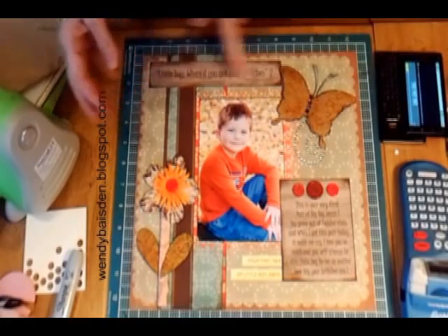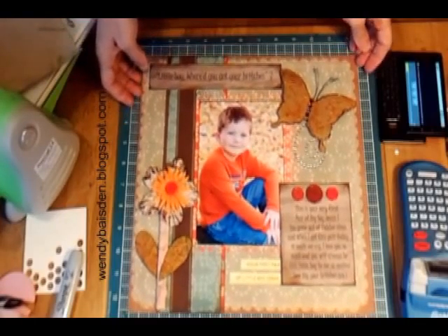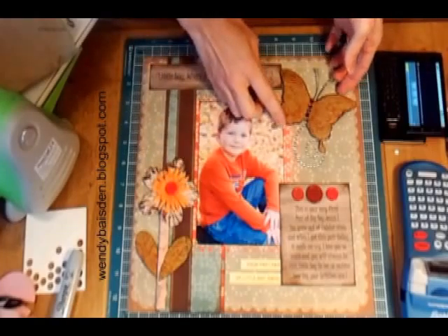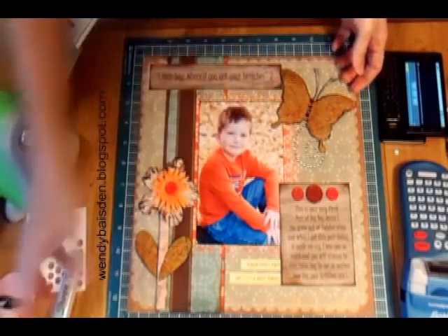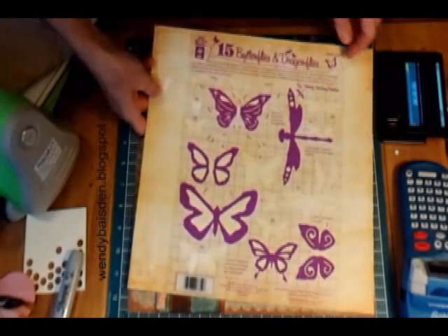I thought that was adorable — it is a song. I'm sure when the lady who has the competition sees this she's going to think 'oh, that's not a song,' but it really is. The next thing I want to show you is the butterfly, which is done with my template from Hot Off the Press.